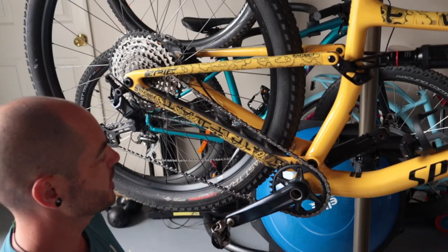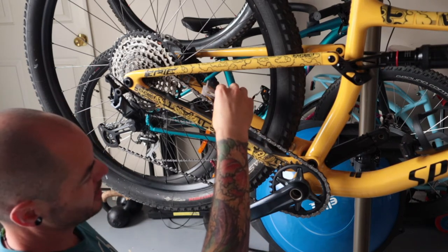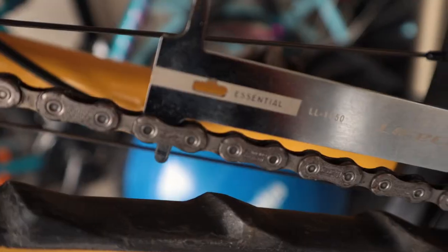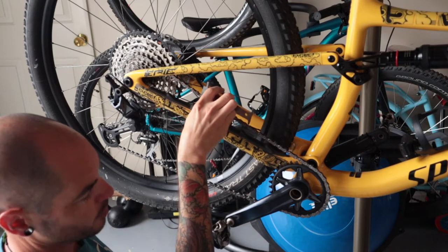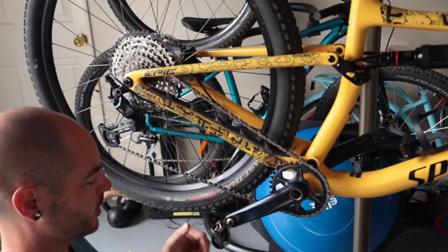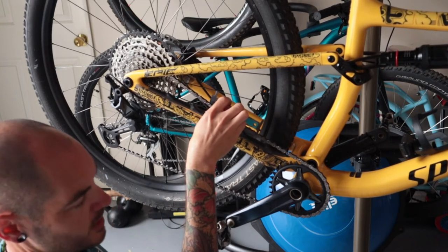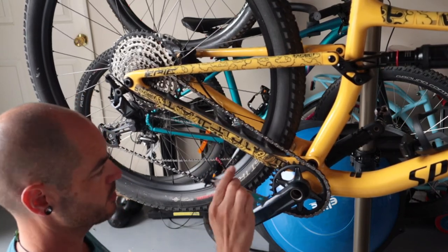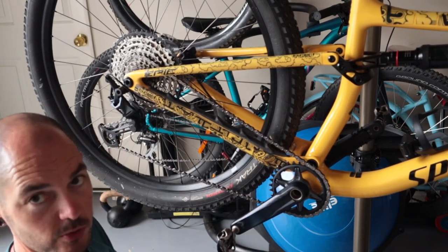I've got the EPIC chain right here and the chain checker. What I'm going to do is pop it into the chain and check to see whether this little piece at the end here falls in. So if it falls in at the first point — either 0.75 on this particular checker or 0.5 on something like a Park Tool checker — it's time to replace the chain. If you flip it over and find that it's going to fall in at the other side, so either the 0.75 or the 1mm side on this particular checker, it's time to replace most probably your cassette, your chain ring, and potentially your jockey wheels which live over here.